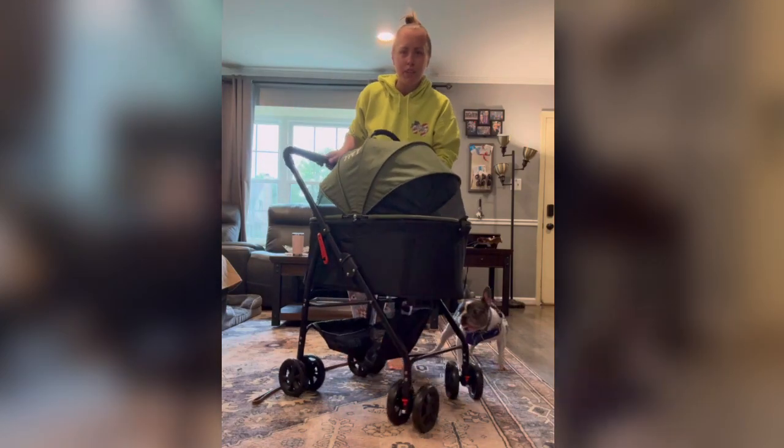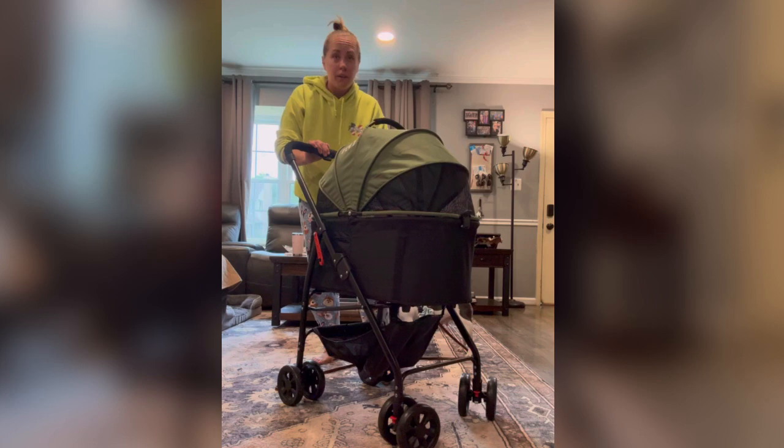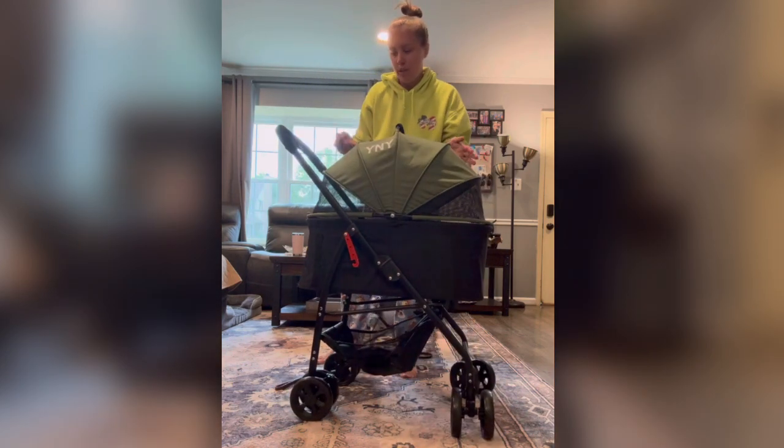Hello everyone, today I'm reviewing this awesome dog stroller. I will tell you what I like about it and maybe something that I would change if there's anything.